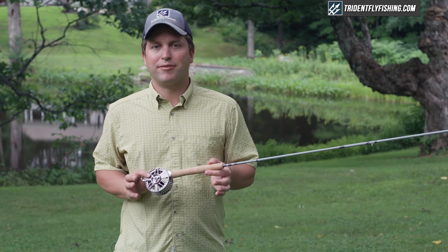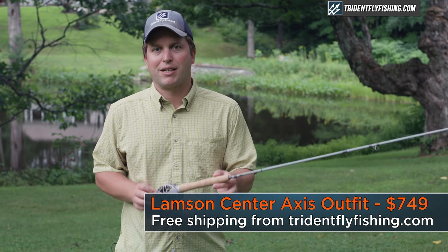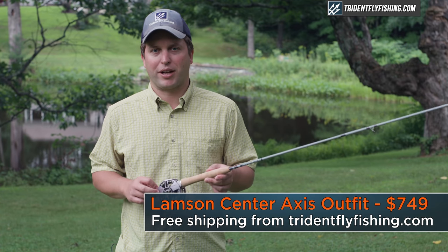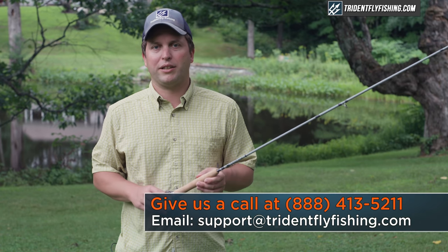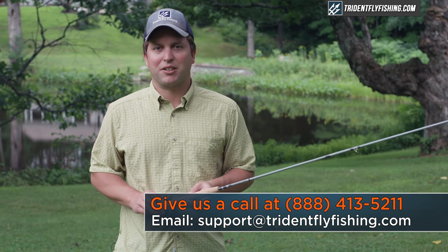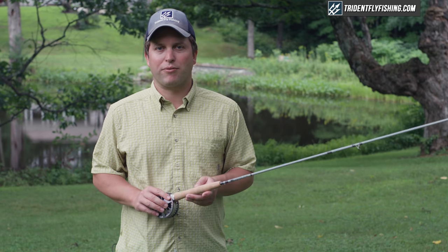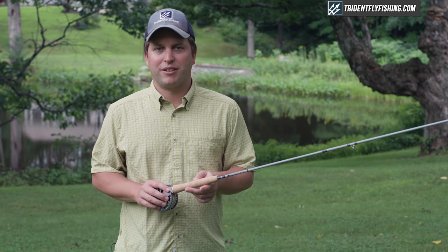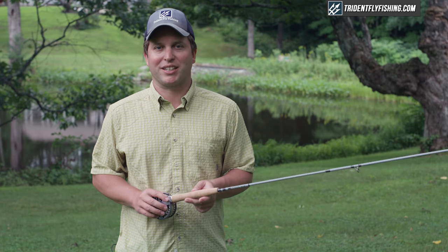The Lampson Center Axis outfit retails for $749 and the SS rod retails for $399, and both are available with free shipping from tridentflyfishing.com. If you've got questions about Center Axis or any rod or reel in the Lampson lineup, don't hesitate to give us a call at 888-413-5211 or email us 24/7 at support@tridentflyfishing.com. And don't forget — if you enjoyed this video, leave us a comment in the box below. I'm Ben, thanks for watching. We'll see you next time.